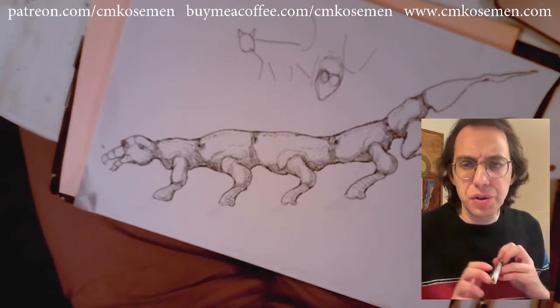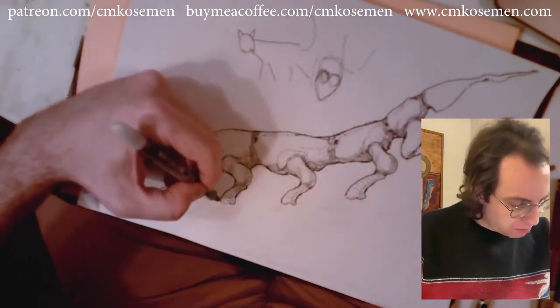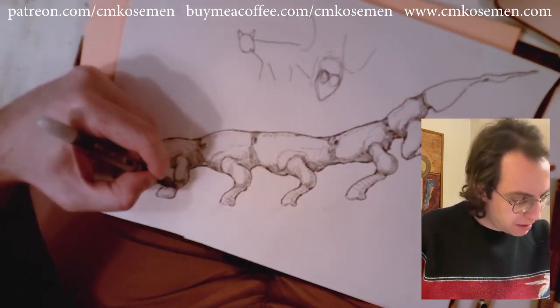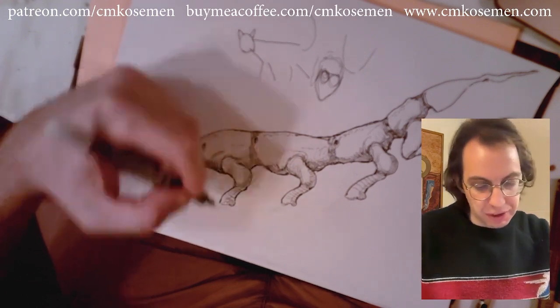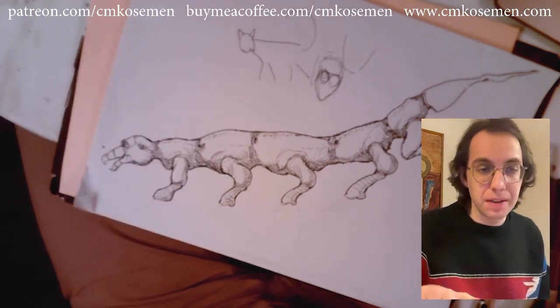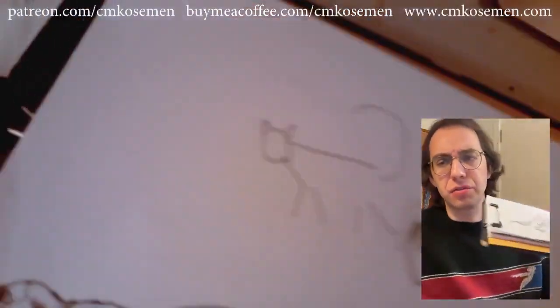So now comes the real deal problem because these legs have one more segment below them. So we're just going to have to invent that part. This is like a gnarly, serrated kind of claw.